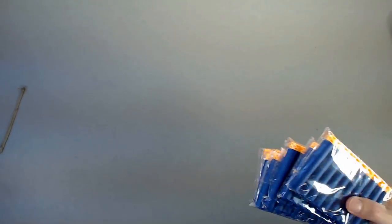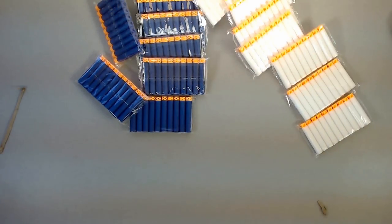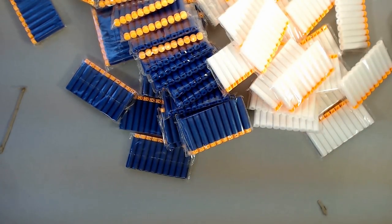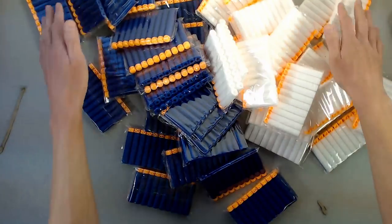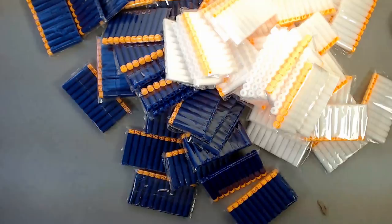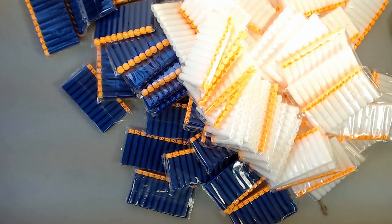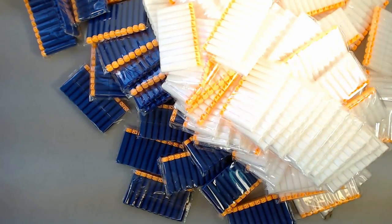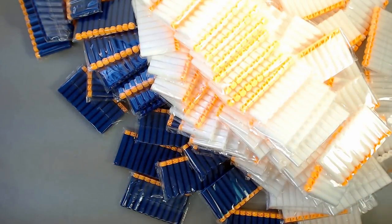So we've got 300 blue waffles and blue waffle tips. We also got white AccuFakes — a whole bunch of white AccuFakes. I really wanted white, light blue, or pink darts to go with the FabuStrike theme, and white was our option for the AccuFakes. I'm in love with them right now because they shoot so well out of flywheel blasters. Hopefully these white darts will be the same quality as the blue foam AccuFakes I've used in the past.